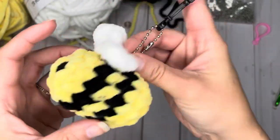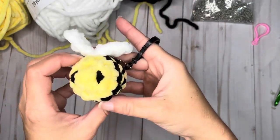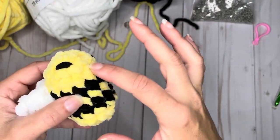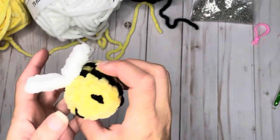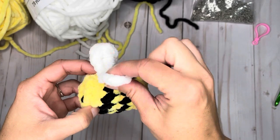You do not have to make it as a keychain — if you want to make them just as a little bee, you can. But today's tutorial is on how to make this sweet baby bee keychain. To begin, you're going to need three colors of yarn: your body color, your black stripe, and your wing color.